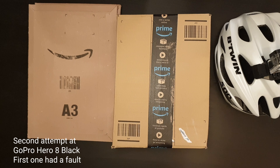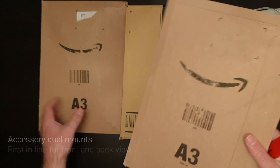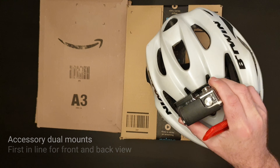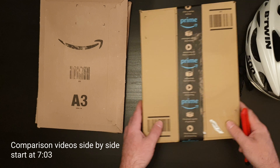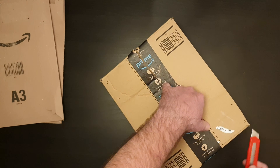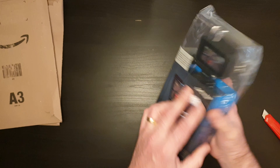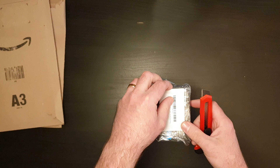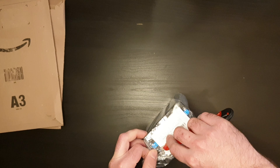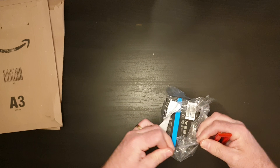Hi there again, we're back for attempt number two. New camera in here, ready to test out, and I've got a couple of other accessories. So I've got the old camera helmet over here. Let's move that out the way and get started. Attempt number two - let's hope this one doesn't have any problems like the first one did. The first one had an issue with some red and green pixels showing up on the display. I believe it was probably dust or something on the sensor - that seems to be the general consensus from other people who've had the same issue, so hopefully this one doesn't have that same problem.